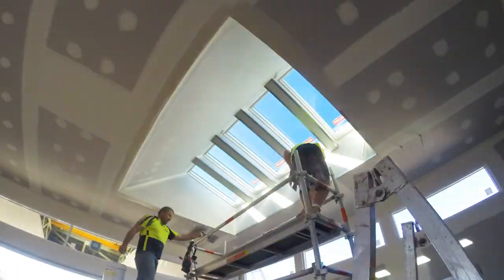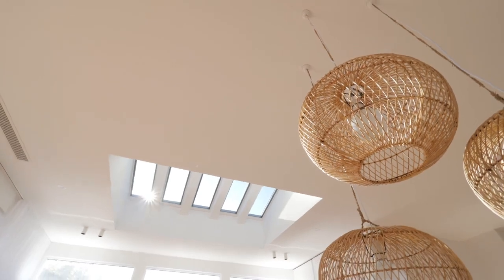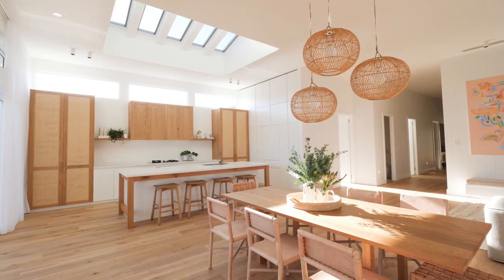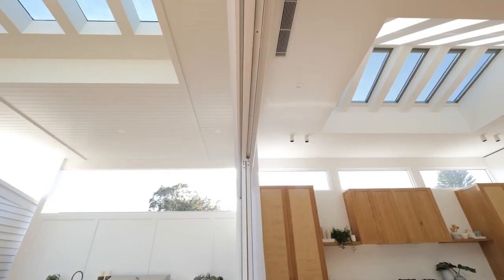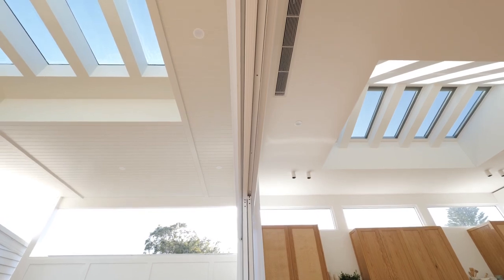Standing in this space you can really get a sense of the grandeur of the finished product and how the splay in the light shaft allows all that natural light to filter through this area. The void really is an architectural statement, but also such a practical solution for adding natural light and ventilation — so have a think about how you can capitalise on natural light in your home.